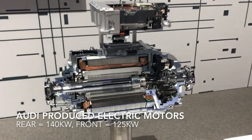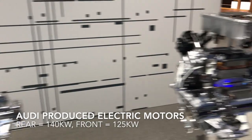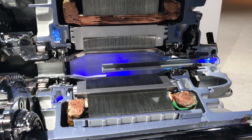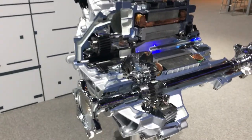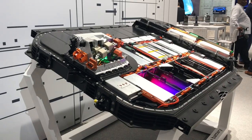The gearbox — this one's the rear, which is a little bit bigger; I think it's maybe around 160 kilowatts. Then the front is a little bit smaller, maybe around 125 kilowatts. You can see the coils are significantly smaller around the motor, and then it's direct drive. This one's a little bit more taken apart.